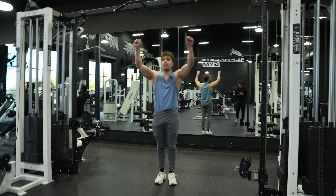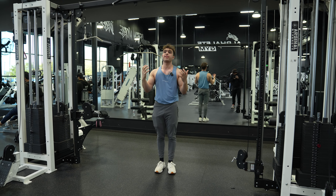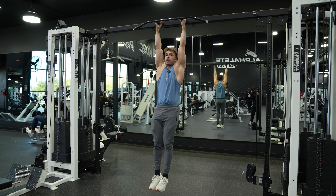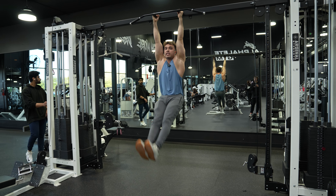The first step is to pick a grip that works for you. I like this neutral grip — it's very comfortable on my shoulders and easy to hold on. So I'm going to jump up and take this neutral grip. From there I'm going to stabilize myself using my shoulders and core, point my toes up, and raise my legs up with straight legs.